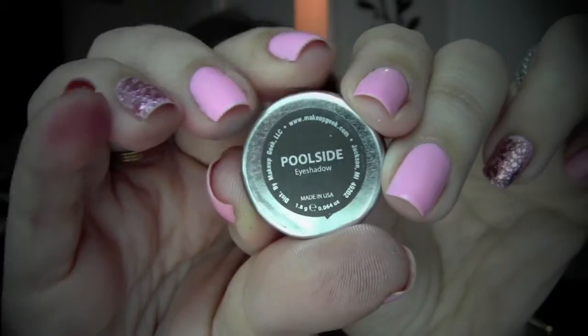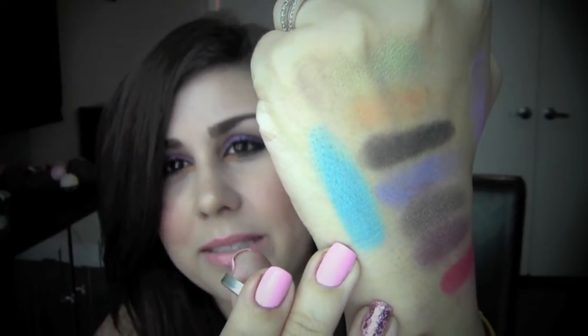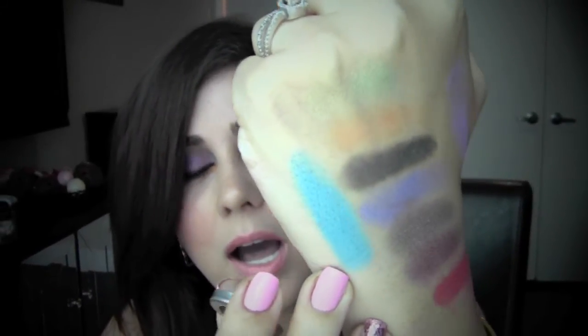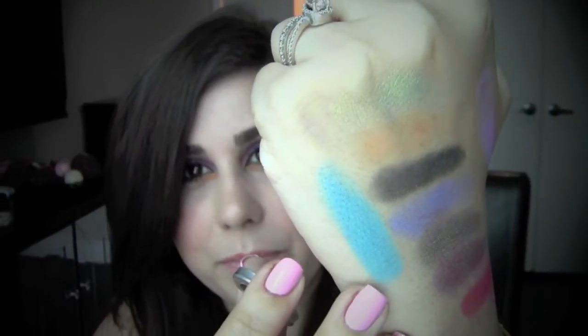The second one I wanted to show you is called Poolside. It's coming up on my monitor a lot lighter than it is — this is a bright, gorgeous, kind of aquatic turquoise color. It's super pigmented, it's not powdery at all, it's just beautiful. I love this color, and I hope it's not coming up as sky blue on screen because it definitely is darker than that.